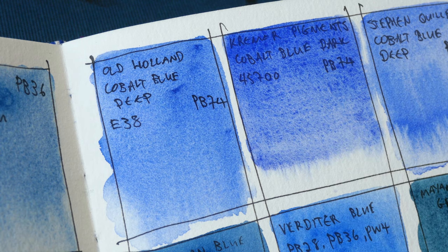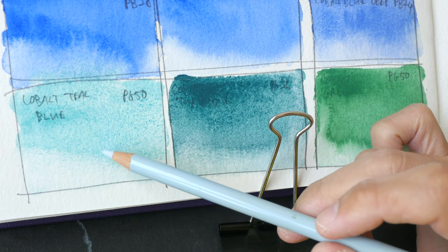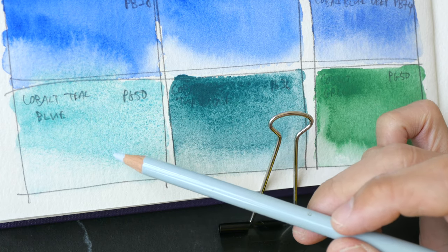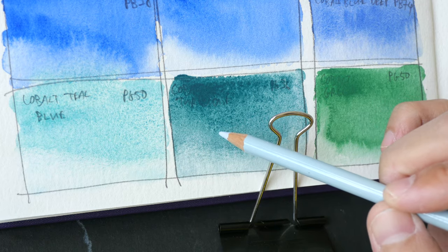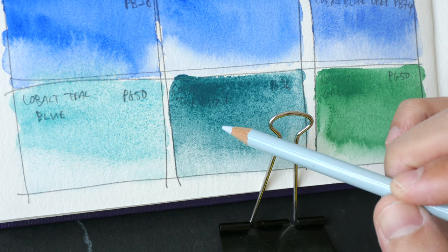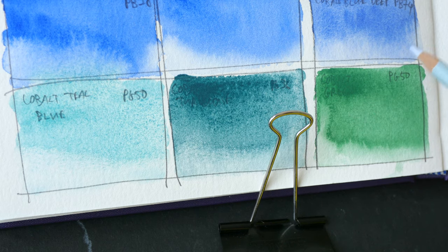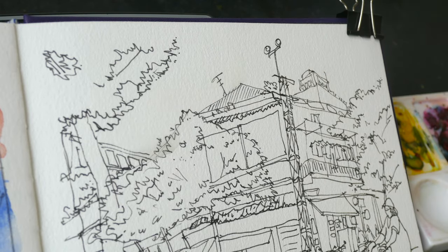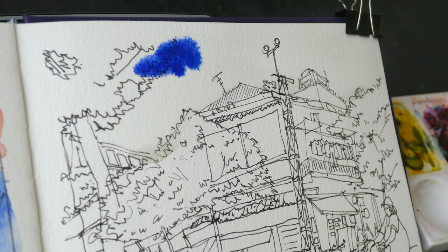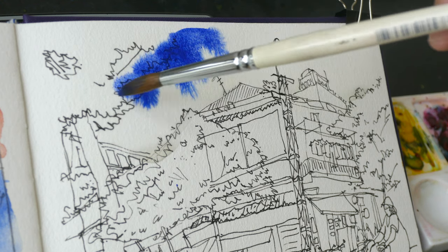Comparing the Old Holland cobalt blue deep — the granulation here is really beautiful. On the last row, cobalt teal blue is a beautiful color but quite challenging to mix with other colors. I'm going to use cobalt turquoise because it's great for painting trees in shadow, and cobalt green is great for painting trees under the sun. Let's paint the sky first with Kremer Pigments cobalt blue deep — such a beautiful color.